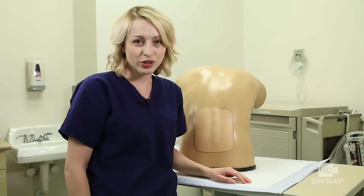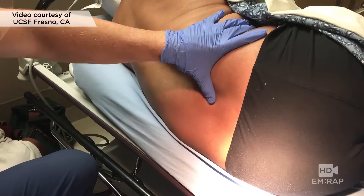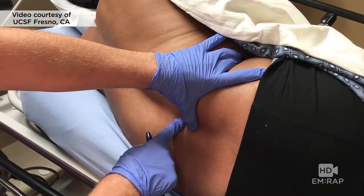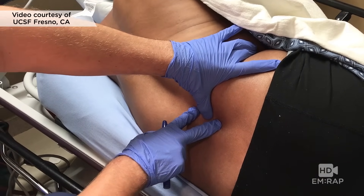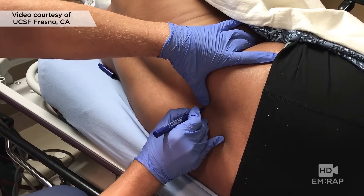Let's take a look at the real procedure done by Dr. Jordan Harp. Whether the patient is upright or lateral recumbent like this patient, identify the landmarks by palpating the posterior superior iliac crests. Where they meet in the midline should be L4, which is below the termination of the spinal cord. We don't want to poke the spinal cord, so place a mark at this level.